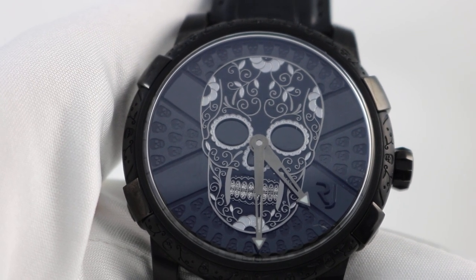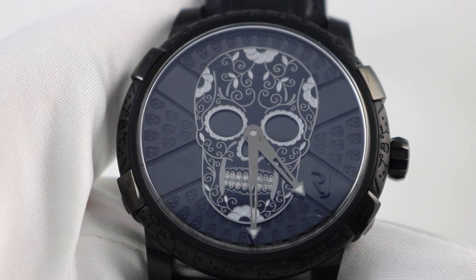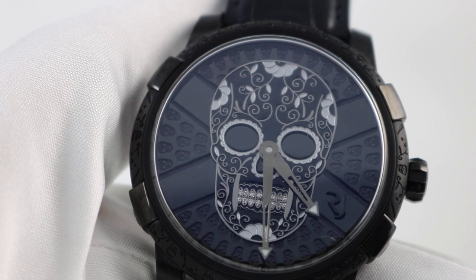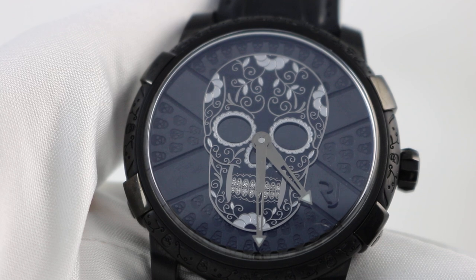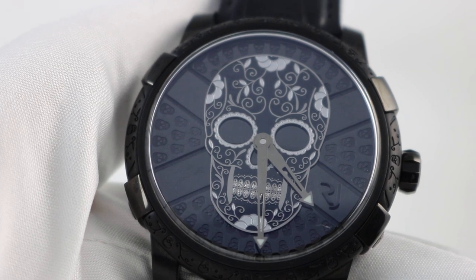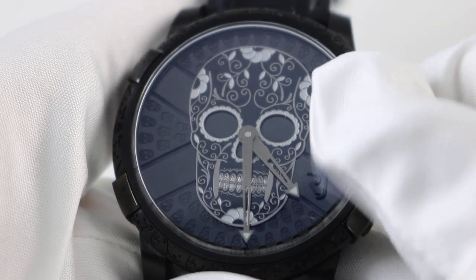They call these skulls the calavera — the calavera is the Spanish word for skull. In the case of the Día de los Muertos, these skulls, as part of their celebration, are very ornately decorated, and you pretty much see them everywhere you go. As much as they're sort of macabre, they are very cool. I would definitely use the word 'shocking' to describe the intent of what these skulls are meant to do.